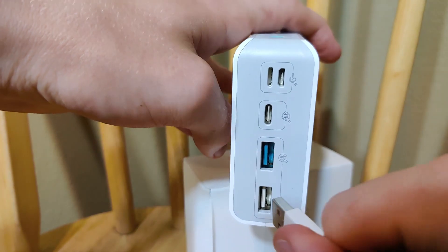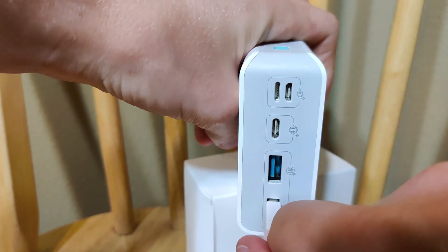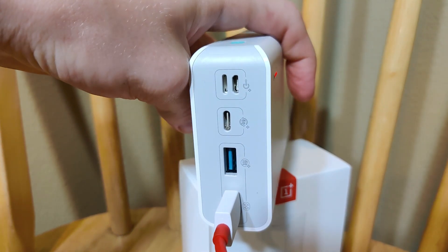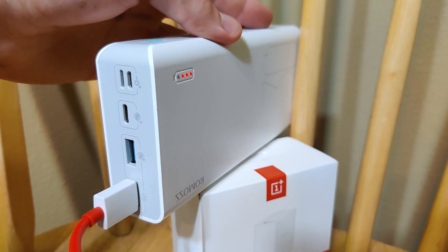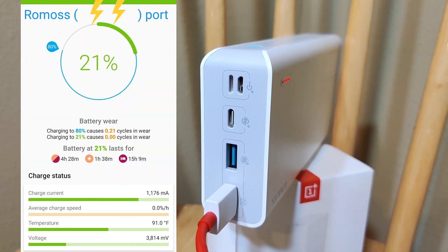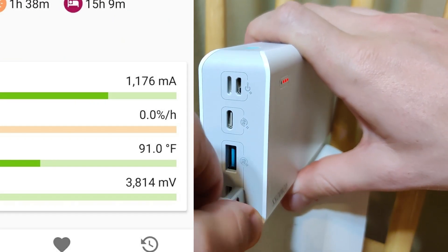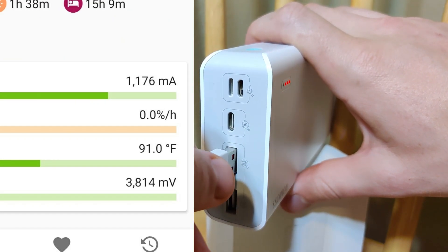Online it says 18 watts — I'm guessing that's across two or three ports combined, which is reasonable. For $25 to $35, it seems like a pretty good deal. For the first test, we're plugging into the bottom port — the double lightning bolt port. It has a nice firm grip, the lights are on, and it's charging.